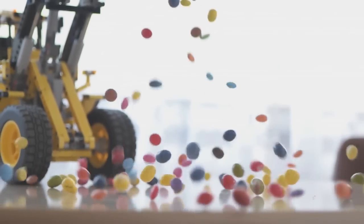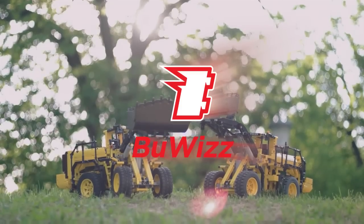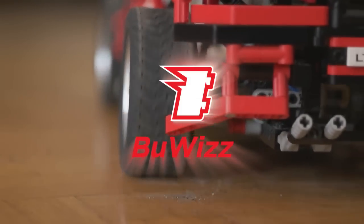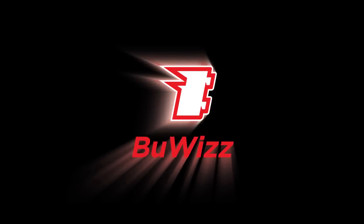It's on you now. Build something awesome with Buiz. Control your limits. Control your functions.